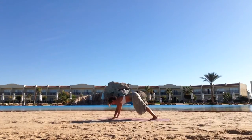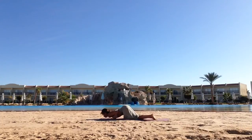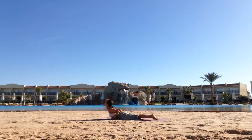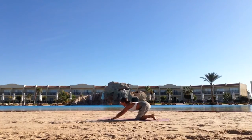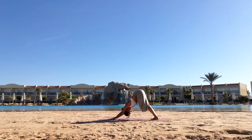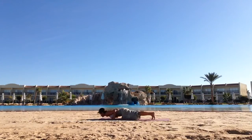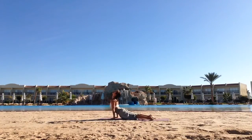Inhale, come into a push-up position, plank pose. Exhale, lower knees, chest, forehead down. Inhale, sliding forwards into cobra. Exhale, seat to heels, push back into downward facing dog. As you inhale, come into a push-up position. As you exhale, lower Chaturanga Dandasana.